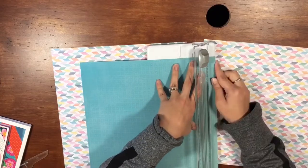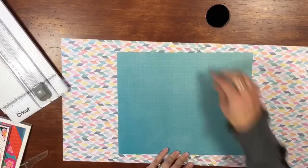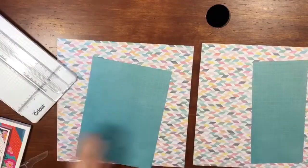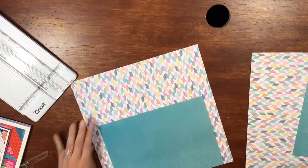I picked this really fun background color and then kind of a more solid blue. I am actually scrap lifting one of my old layouts, and I feel like it's a really good kind of layout when you have sequential photos.